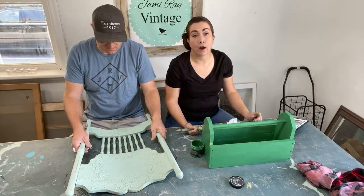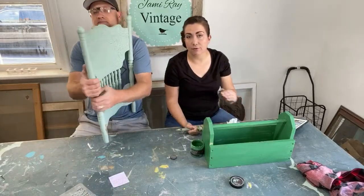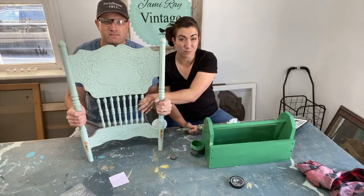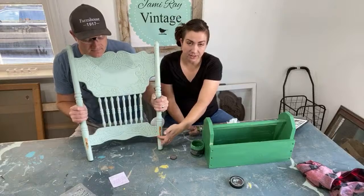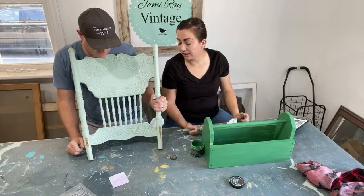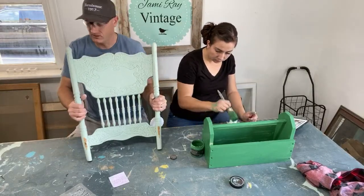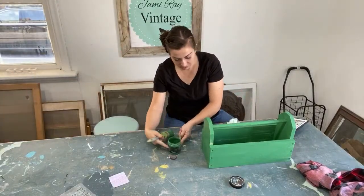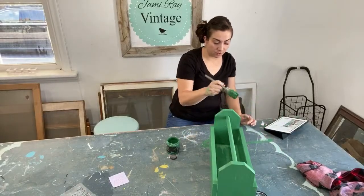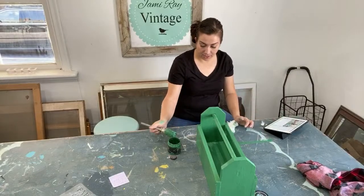We've got to ask another question — hold it up. Should we cut it off underneath here so we've got these spindles for some other project, or should we leave it this tall and just cut this off right here? I'm thinking just cut it off right there. Why don't you take it outside and cut it off so I can see it — I need a visual.